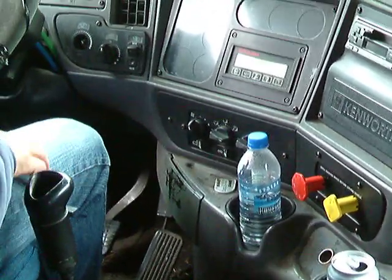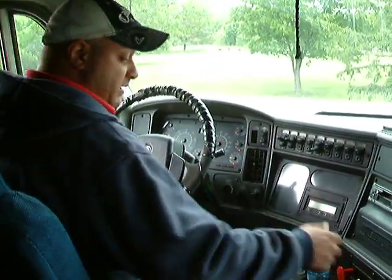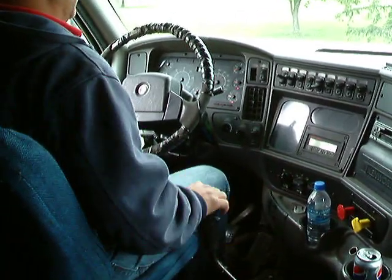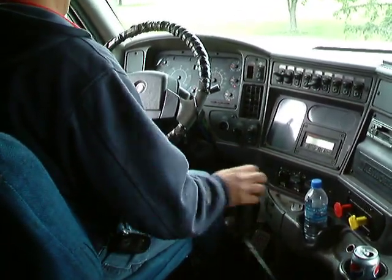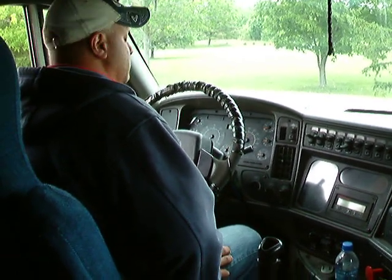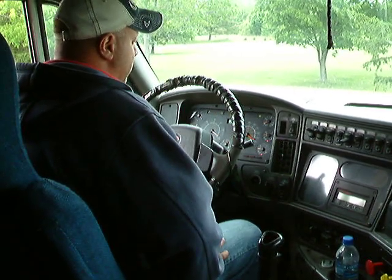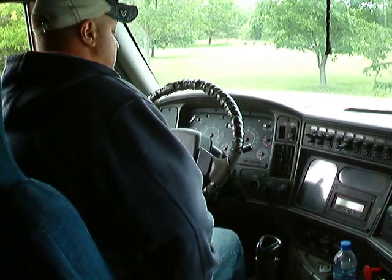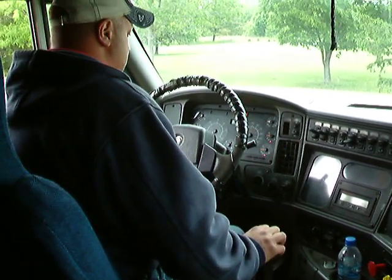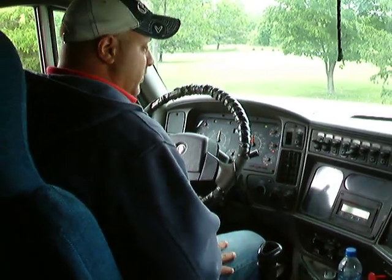That should be it. They're going to tell you to go ahead and start your vehicle up and do your in-cab. Physically make sure that these are both out. Anytime you start your vehicle, make sure she's in neutral. Get to the off position, turn to the on position, let your gauges set, and then turn it over.